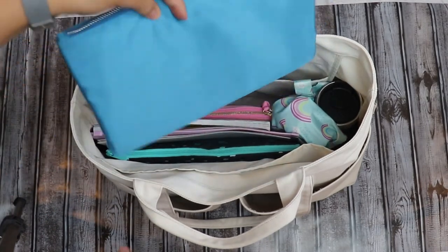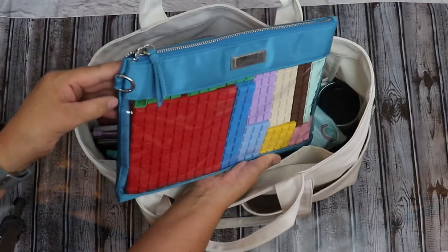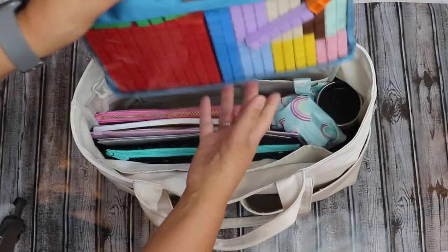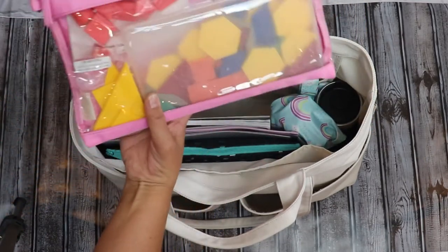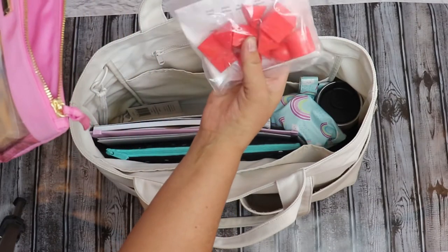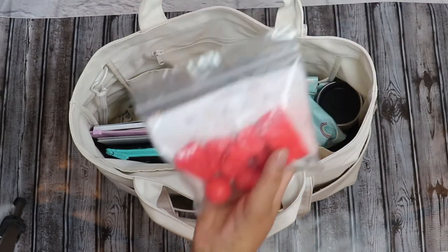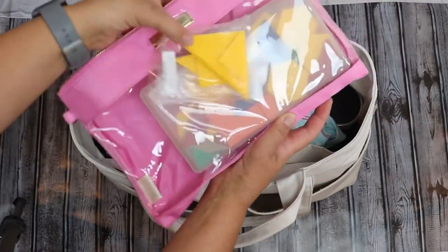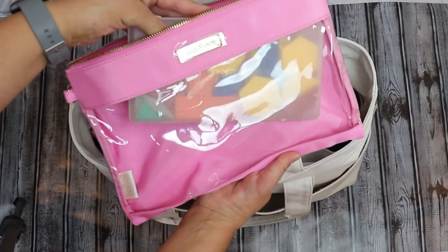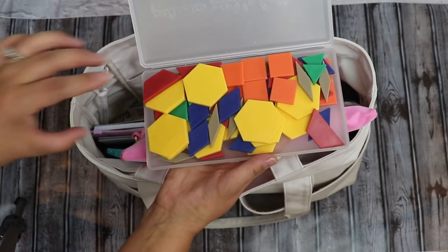Moving to the interior packing compartments, I have two large Lily Jade packing cases. In one, I have the integer blocks from Math-U-C — fantastic math manipulatives that help kids see and understand addition and subtraction. In the next large packing case, I keep more math manipulatives from Learning Resources: 3D shapes and basic flat shapes. And in my Petunia Pickle Bottom wipe case, I keep my pattern blocks from Learning Resources.